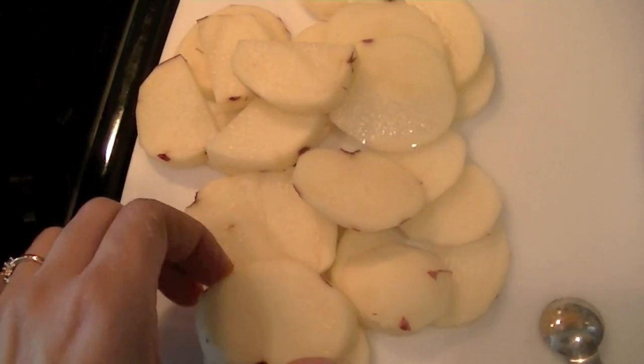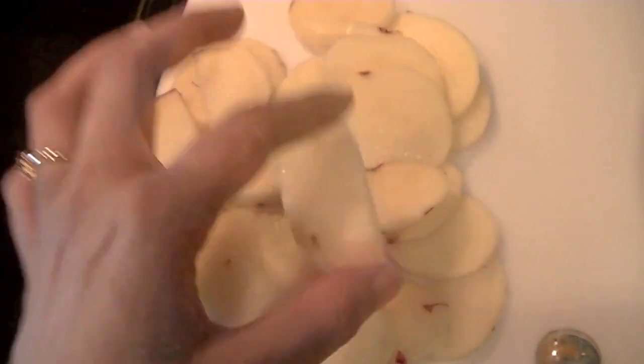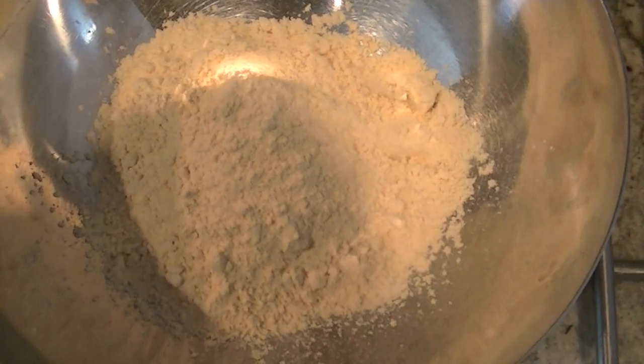In the wok I have some oil heating up and we are going to fry our pakoras in this. I have cut two small potatoes — you can cut them thinly like this, and the bigger pieces I have chopped in half. In my bowl here I have half a cup of besan, that is chickpea flour, and in this we are going to add our spices.